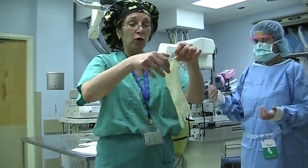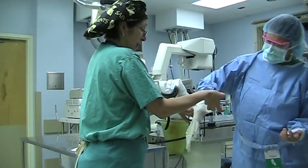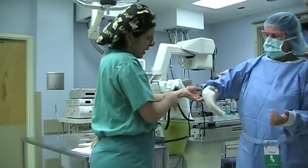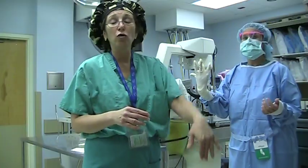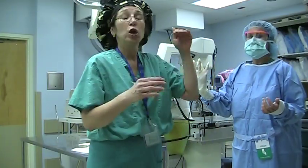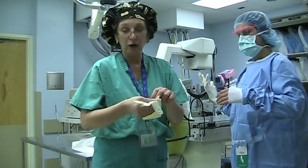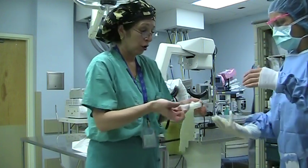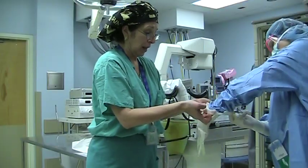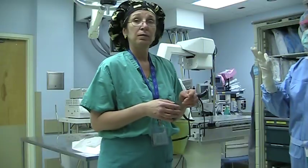So what's going to happen — the scrub tech is going to open the glove up and hold it open like so, and you're going to put your hand in it. Now say she makes a mistake — that's okay. Once you start the process, don't try to pull your hand out. You continue with the process, because when you put your second glove on, you can fix it. You're going to help put on your second glove — hold it like this, put your fingers out, hand out, and put the second glove on. Now you're able to fix your gloves.